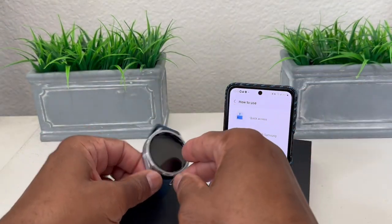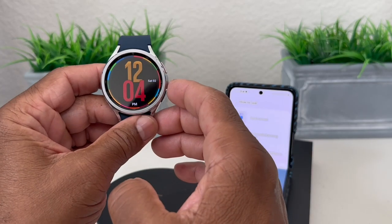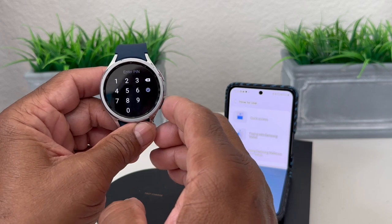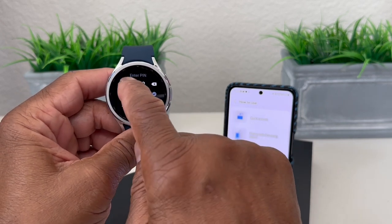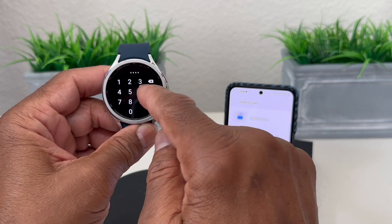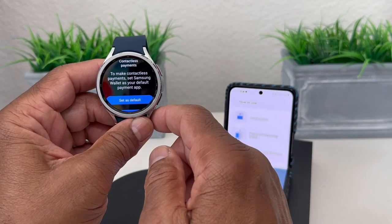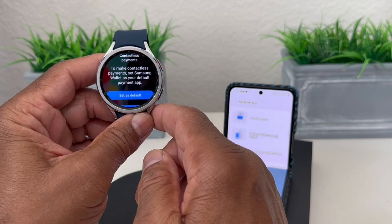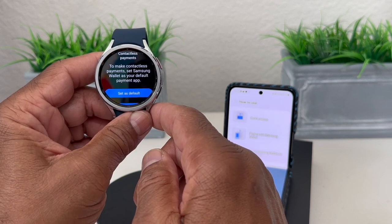We're going to try it on our watch. We press and hold the back button, it comes on, then we need to unlock it — our PIN was 2-2-3-3. Enter 2-2-3-3 and hit enter. Now it's telling us to make contact and asking us to set Samsung Wallet as our default payment.